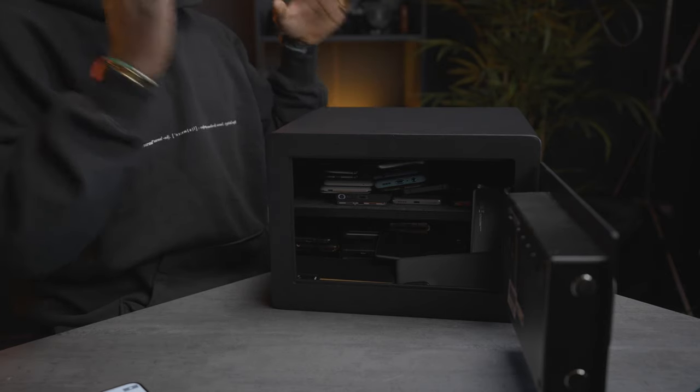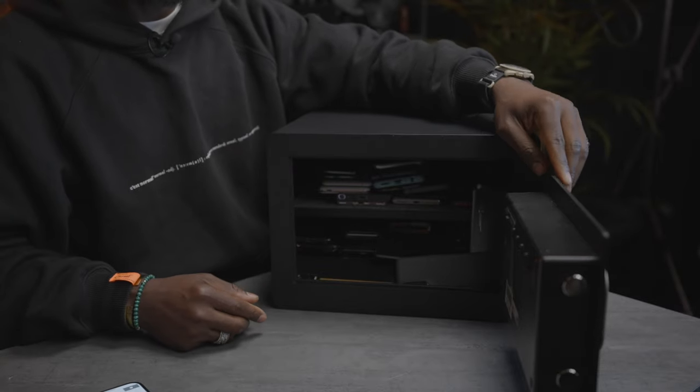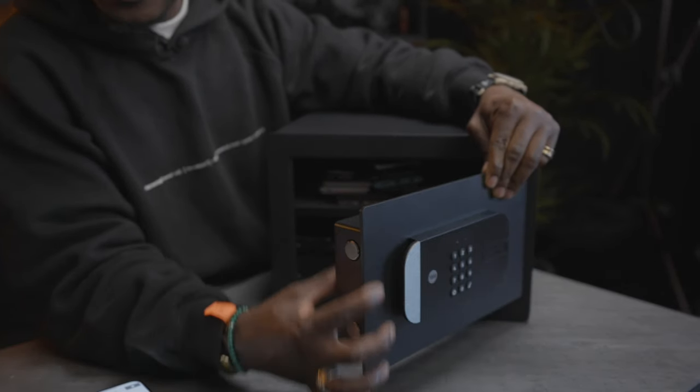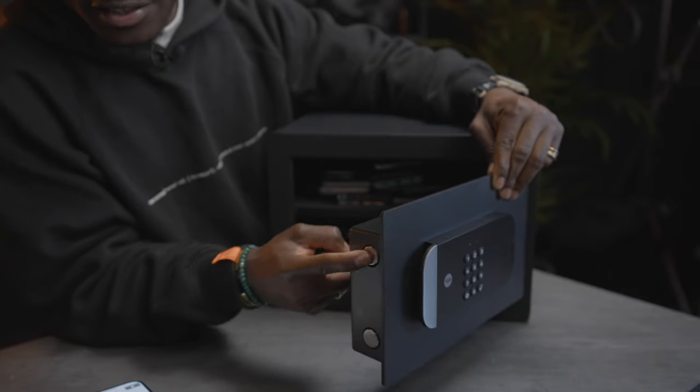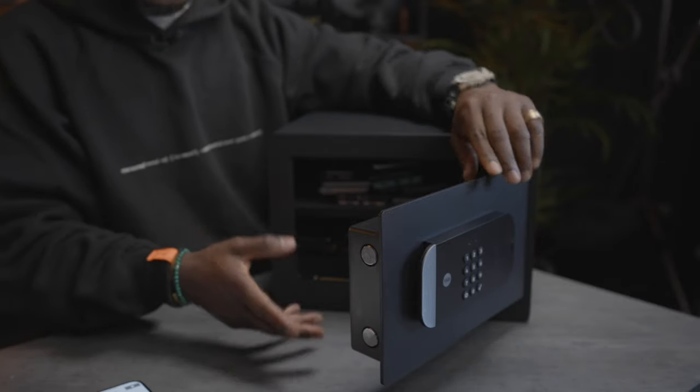I don't think this is watertight, so do not buy this thinking it will protect you in a flood — I don't think it would. One thing I love about this is that if you have an Airbnb or shared space you can put important stuff in here and share a key with other users or whoever you want to give access to. It's a nice thick door with thick bolts that go into the actual body to make sure it's secure.